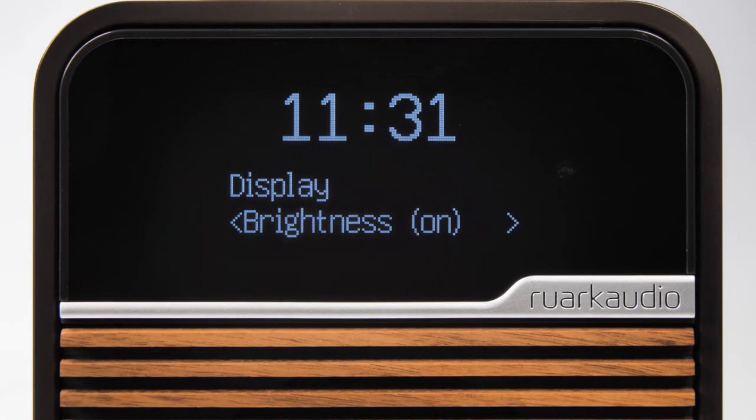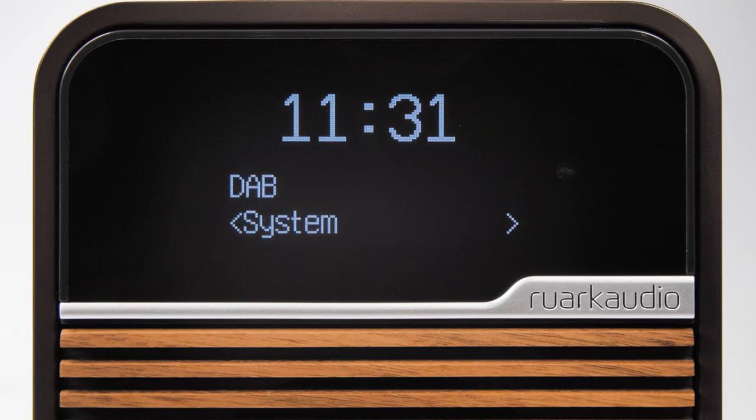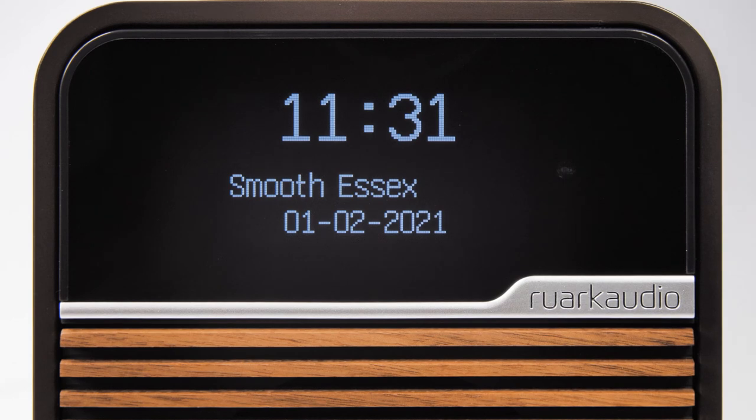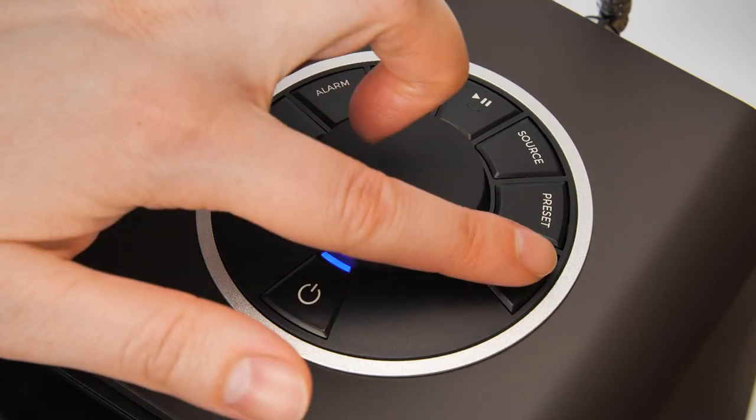Once set, you can either press menu three times to return to the main screen, or else the display menu will time out after a few seconds. From standby, you can also quickly set the brightness of the display by pressing the arrow keys.